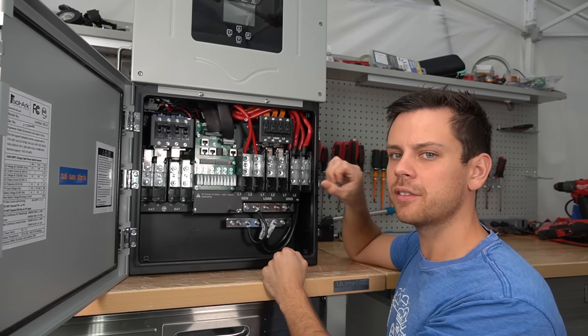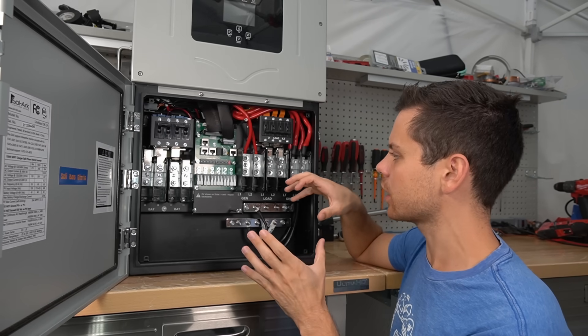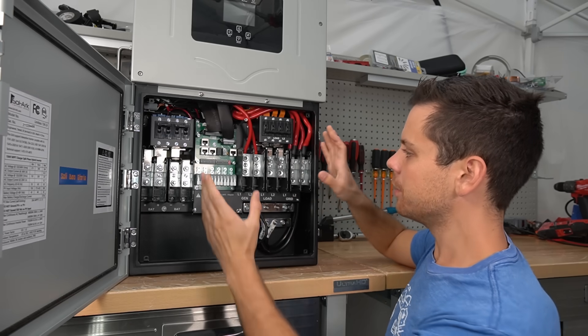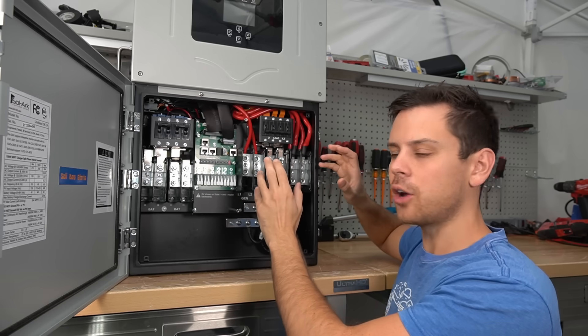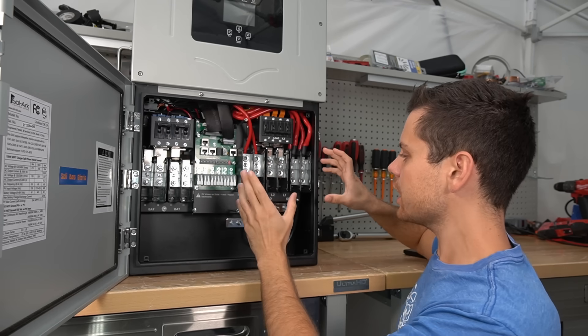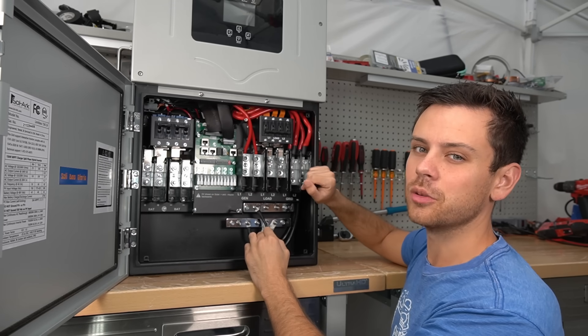The main reason people are going to buy the 15K — and why I personally love it more than any other SolArc — is that you can disconnect your meter from your panel, put the SolArc in between the two without any disconnect switch or anything else, and make your entire house off-grid. That is game changing. There is nothing else on the market that can do this, especially at 200 amps.